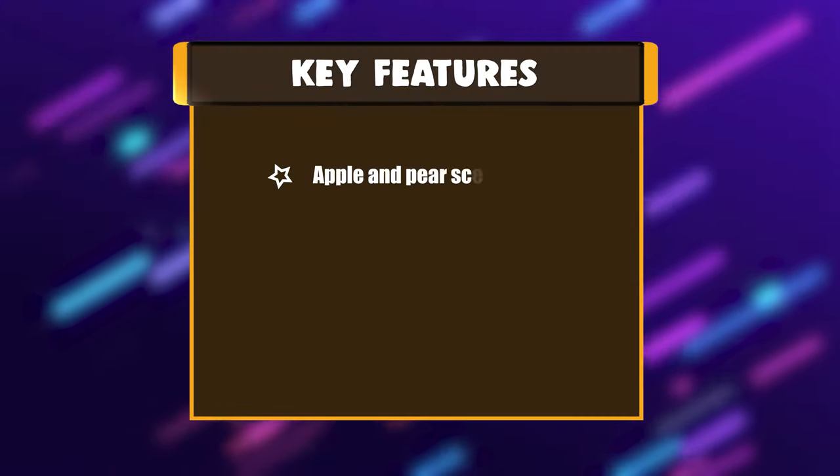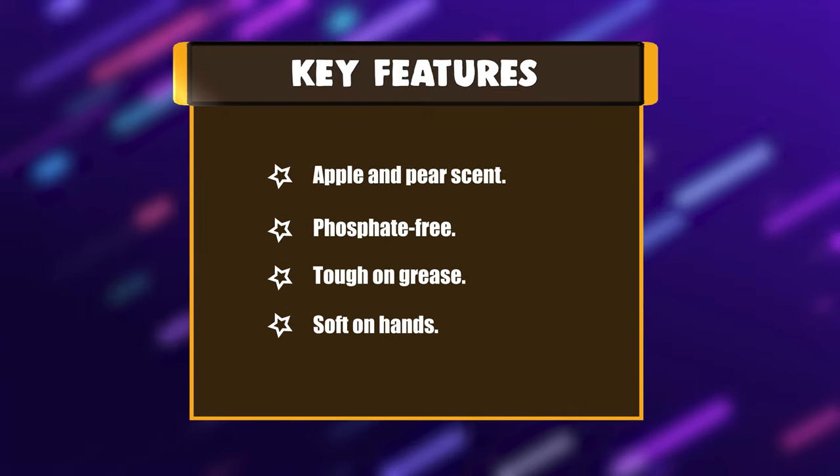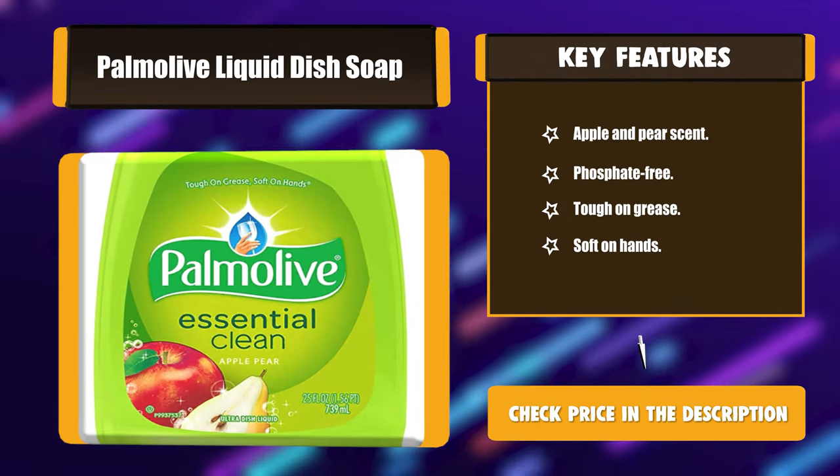The features: Apple and pear scent. Phosphate-free. Tough on grease. Soft on hands.